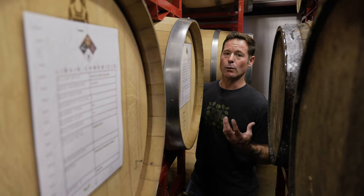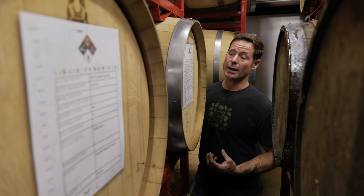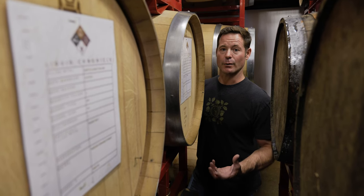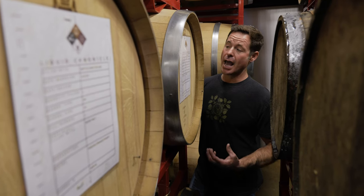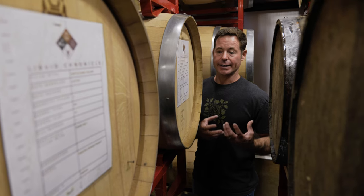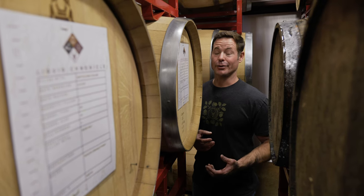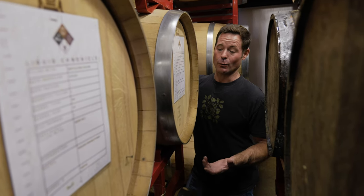When you make white wine, you squeeze the grapes, get the juice out, and ferment it. When you make red wine, you ferment on the skins — that's where the color comes from. So when you make an orange wine, you make a white wine using the technique of making red wine. You age it on the skins, which are usually green, and over time as they break down and oxidize, it creates an orange color — so we're making orange wine from white wine grapes, not literal oranges.